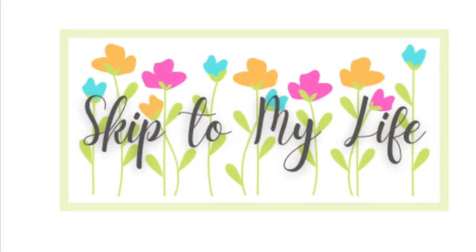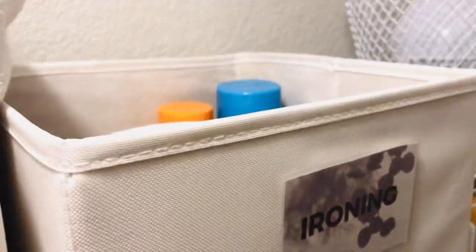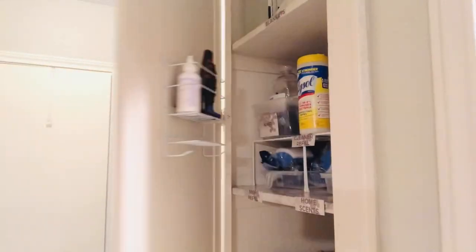Hi guys, this is Shannon from Skip to My Life. This is week five of the Spring Clean Challenge and I hope you've come along today to refresh your laundry space and linen closet with me. Let's get going. If you love to live an upscale lifestyle on a downsized budget, I am here for you at Skip to My Life.